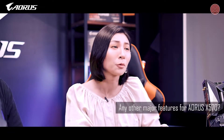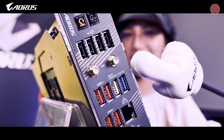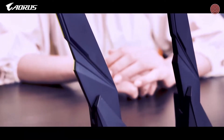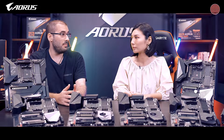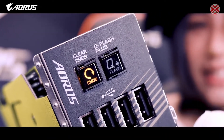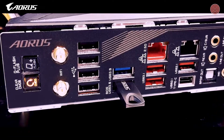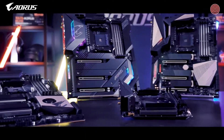Are the X570 models equipped with any other major features? AORUS X570 motherboards come with several new features, but Wi-Fi 6 is one of the most important. Wi-Fi 6 enables gigabit wireless performance, smooth video streaming, better gaming experience, fewer dropped connections, and speeds up to 2.4 Gbps. It is also combined with Bluetooth 5, which provides four times the range over the previous Bluetooth generation. All X570 AORUS motherboards support the Q-Flash Plus feature — a button that allows users to flash a new BIOS without a CPU, RAM, or graphics card installed, very useful for upgrading to a new CPU.